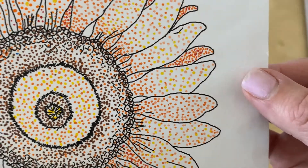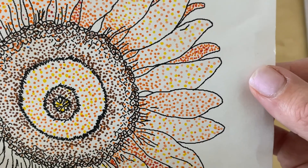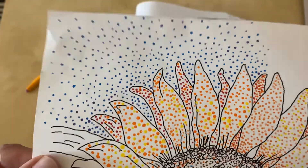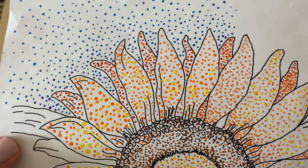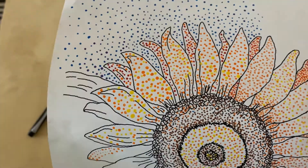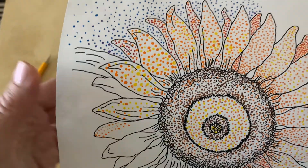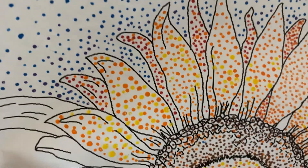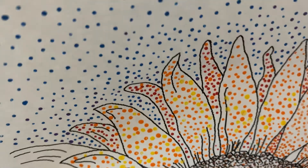Let's look a little bit closer so you can see the details of the colors we used. On this section over here, I dipped the tip of a pencil in paint and did it this way. So this is actually an example of stippling using paint.